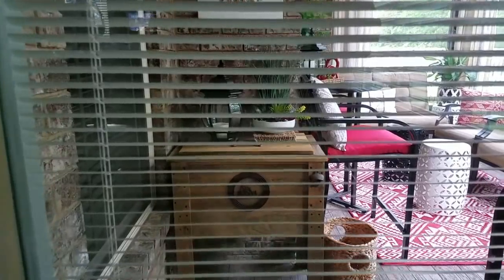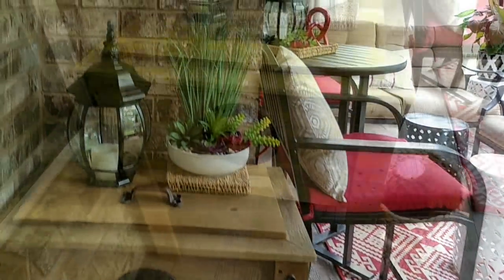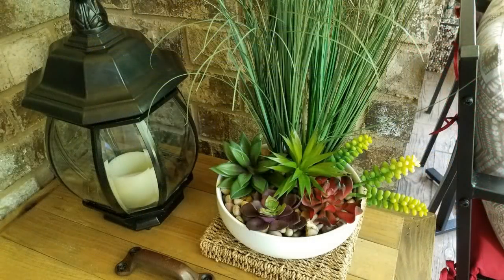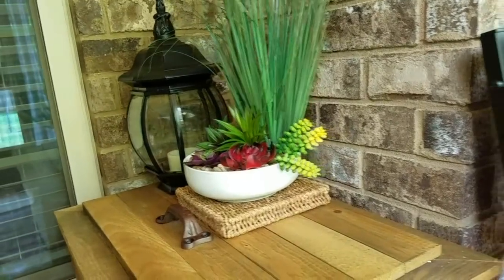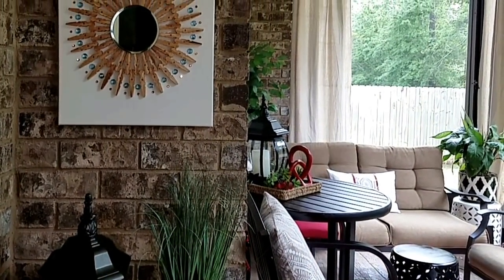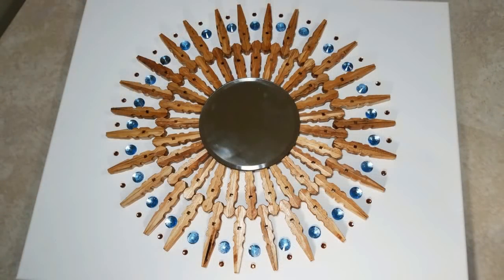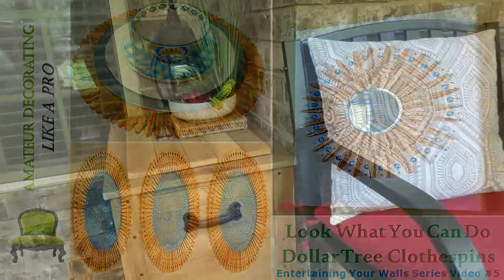Welcome to this year's outdoor living space. This wooden cooler is from Backyard Expressions — I'll have a link to their website in the information box. On top of this cooler you see that mounted light again, but now it's a lantern with an LED candle. There's also a succulent arrangement — all of those succulents and the pebbles are from the Dollar Tree. The wall art hanging above it is made from Dollar Tree clothespins, mirror, and their gems. I'll link that video in the information box.